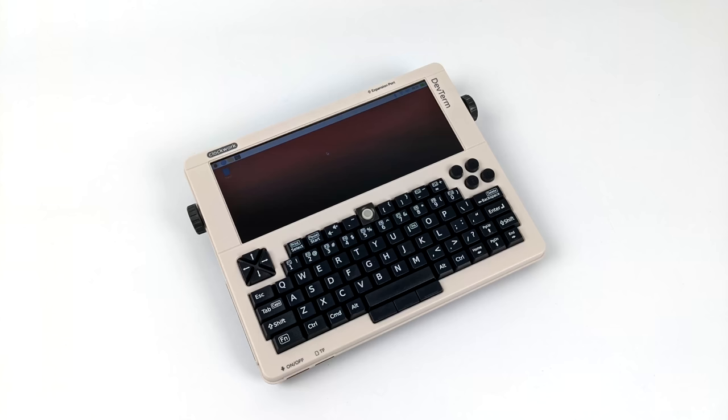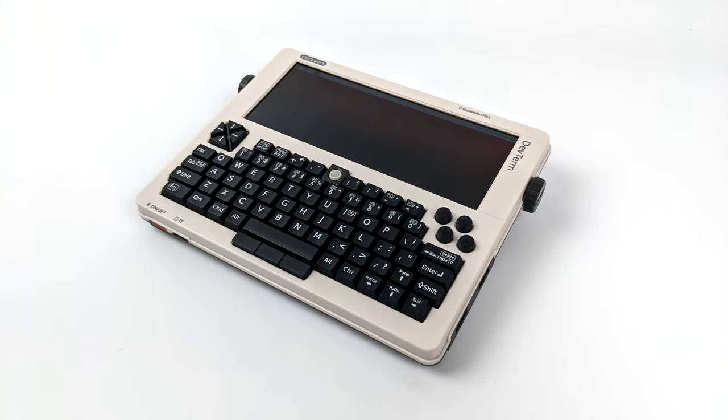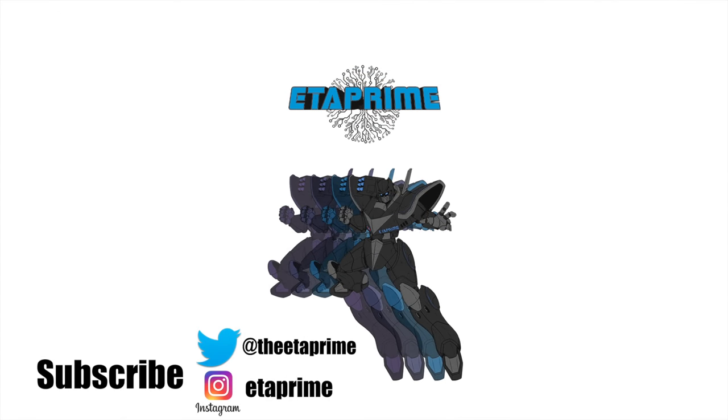But that's going to wrap it up for this video. I really appreciate you watching — I just wanted to give you the first look at the DevTerm. I do think it's pretty cool, but it does need a little work on the software side right now. If you're interested in learning more, I will leave links in the description to the Clockwork Pi website. If you have any questions or want to see anything else running on the DevTerm, just let me know in the comments below. Thanks for watching!